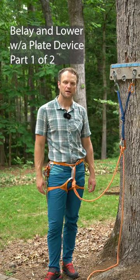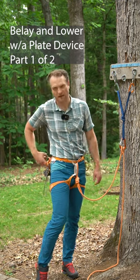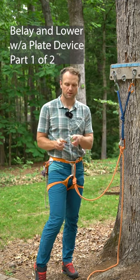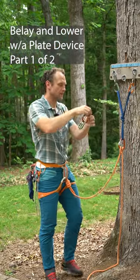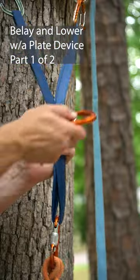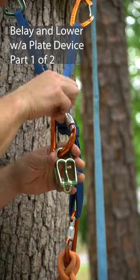If I get to the top of a pitch and I want to belay my climber up with an ATC Reverso instead of a Grigri, go ahead and rig it like this. Grab your first carabiner, clip the eye of the Reverso, and then clip it to the shelf. Lock that carabiner down.